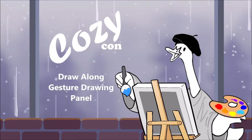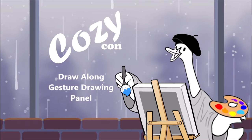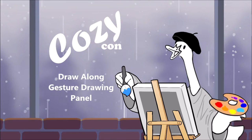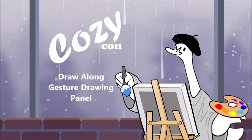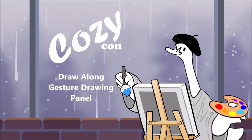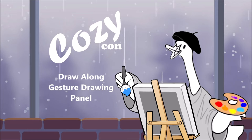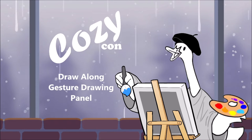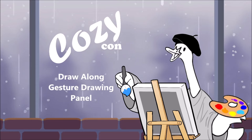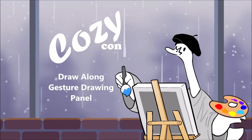Today we're going to be doing draw-along gesture drawing. We'll be doing people, and then I think we'll do animals second. There's a few things we can talk about for drawing people, so I feel like that one goes well first. Make sure you have your favorite art program ready, or pencil and paper. There's no wrong way to do this — whatever medium you feel like using is the right one.